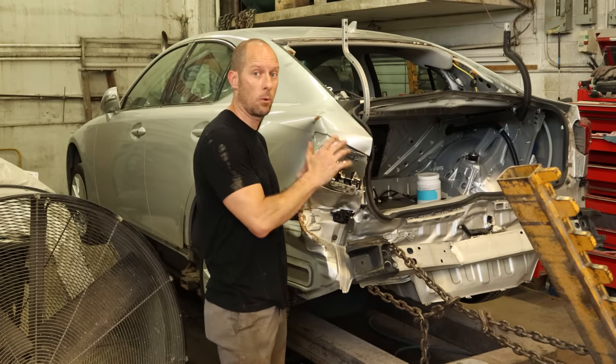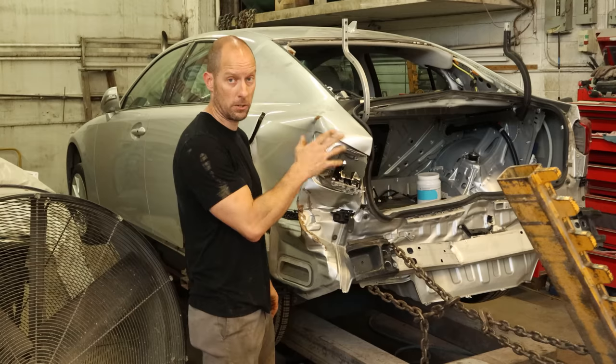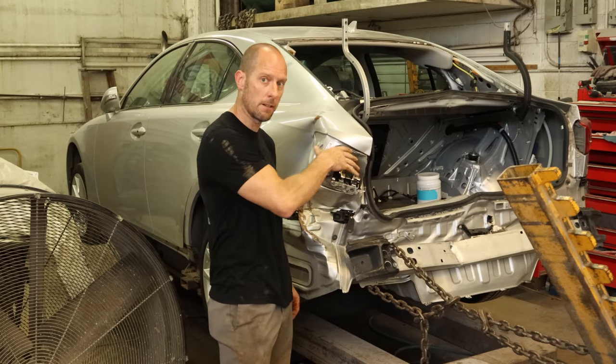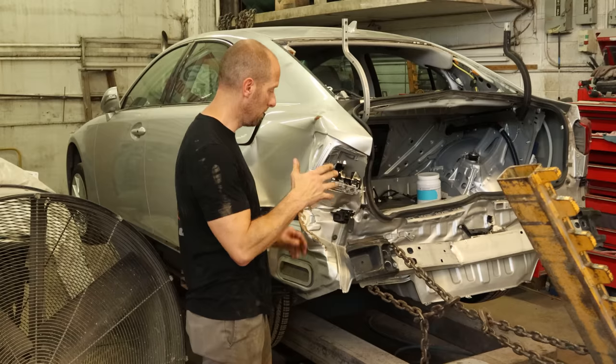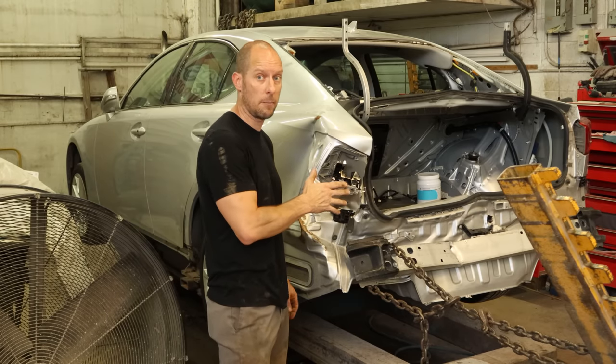Welcome back to the channel. We're going to continue working on our 2012 Lexus IS250. Last time we took it all apart, pulled a little on it so we can get the rest of our parts that were smashed in there out. Now we're going to continue our pulls, get everything squared up where it belongs, and start cutting off the bad stuff so we can replace it. Let's jump into it.